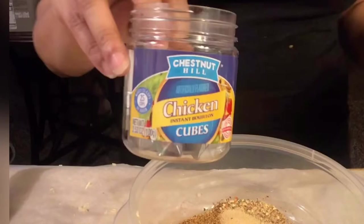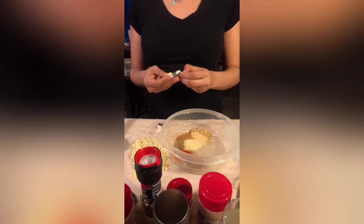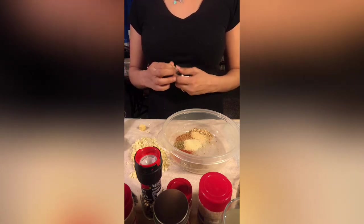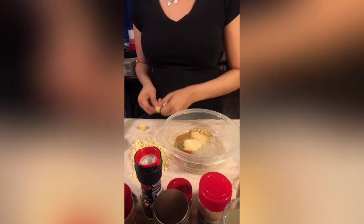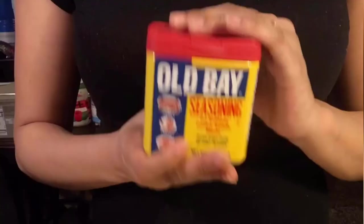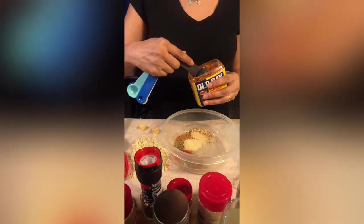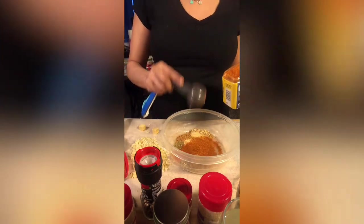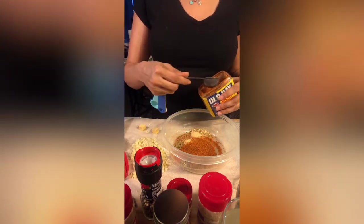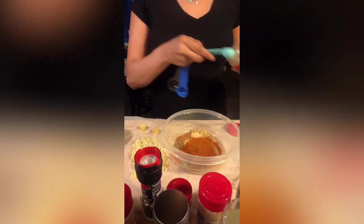Next are chicken cubes — I found only one brand. I put two cubes in some hot water, let them dissolve, and added that to my mix. One more thing I almost forgot: Old Bay — that is the most important ingredient in this whole recipe. Old Bay requires one tablespoon, but I put a little extra because I like to taste it. Next is one teaspoon of Italian seasoning.